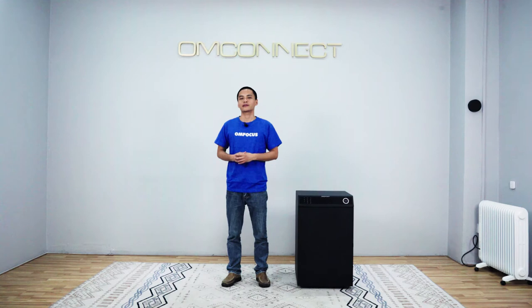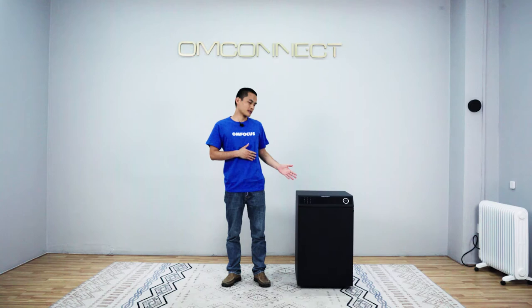Good morning everyone. It's a great honor to be here and introduce our new product, which will be released next month. It's called the Smart Delivery Box UARC.